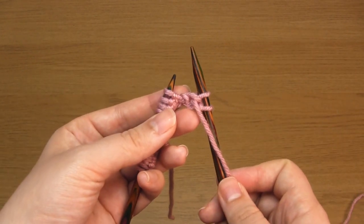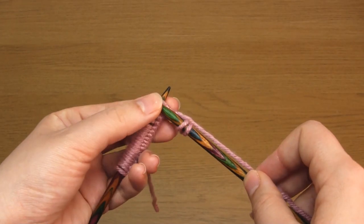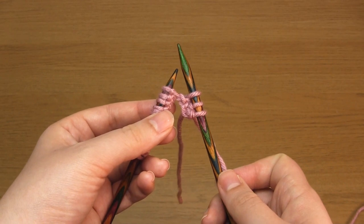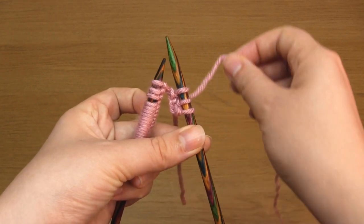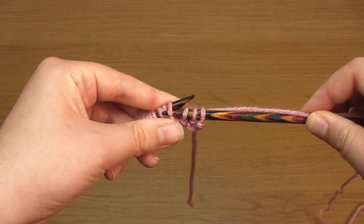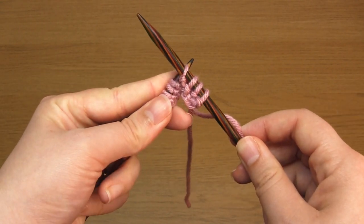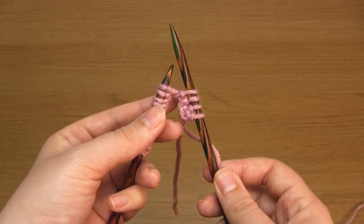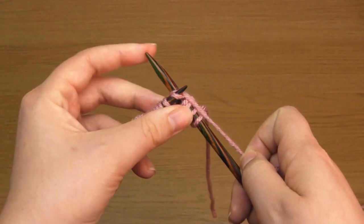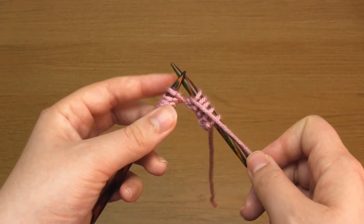Then we start the repeating section. First, take the working yarn between the needles to the back and knit one stitch. Then we're going to slip one stitch purlwise with the yarn in back — make sure the working yarn is at the back behind the needles, then take the right hand needle down through the next stitch as if to purl, but instead of purling it, you just slip it off the end of the needle. Then knit one.